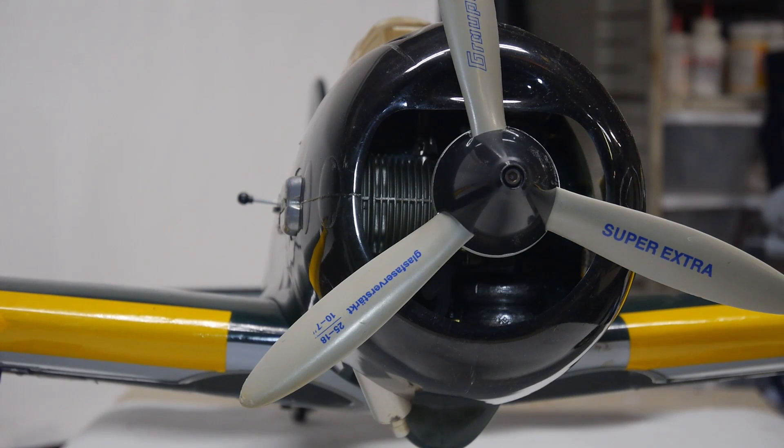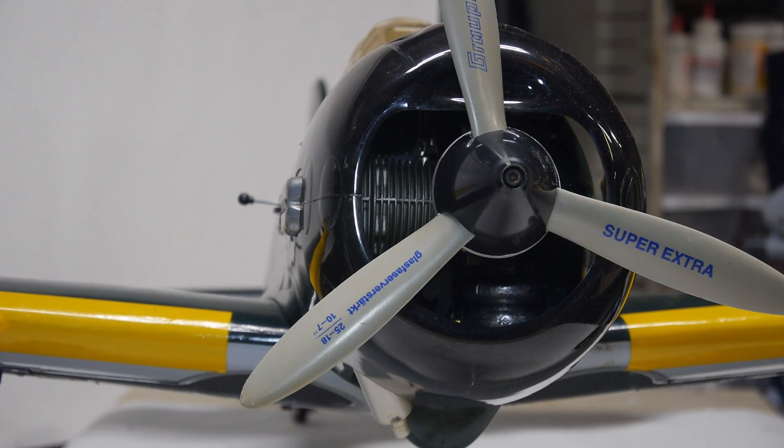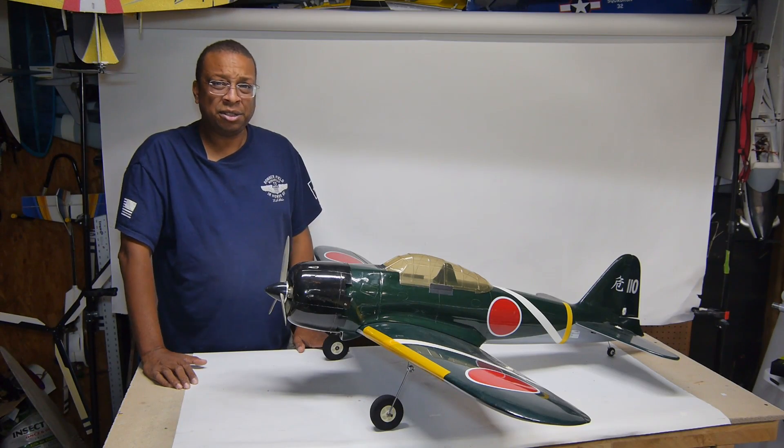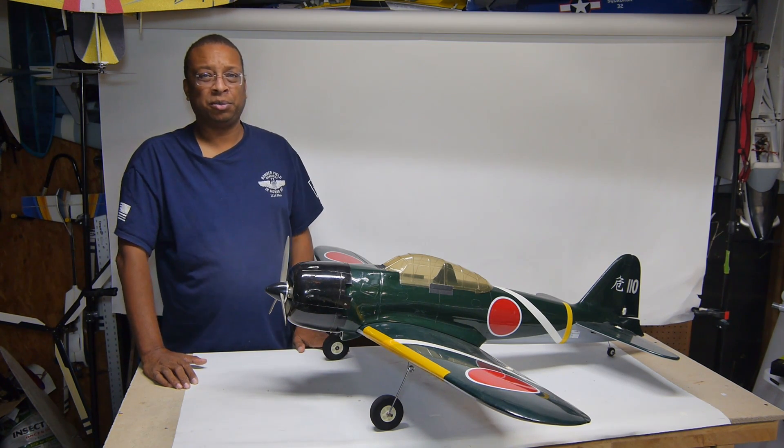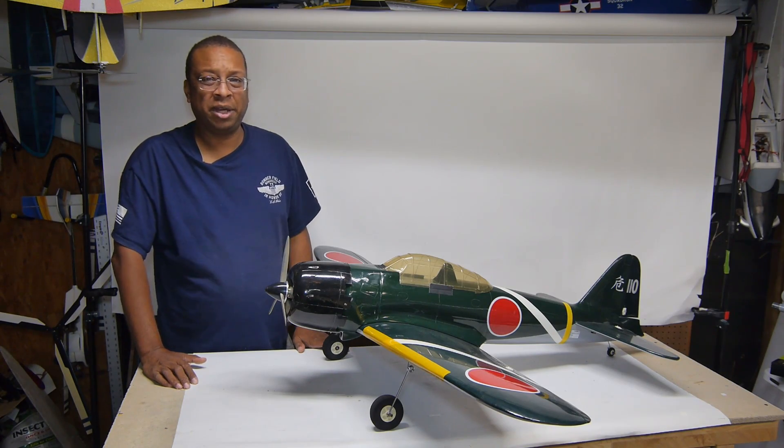It's an older Kyosho, almost ready to fly, with a 50-size 4-stroke engine. It took some work to get flight-ready, but despite some unfinished details, I took advantage of some good weather to take her out for a maiden test flight.